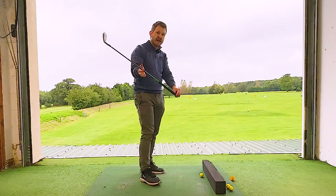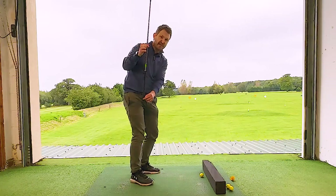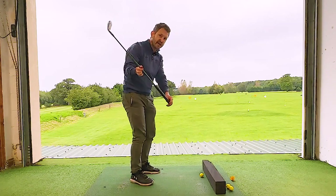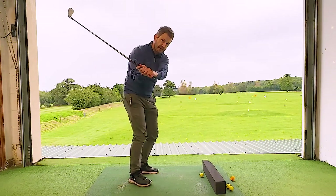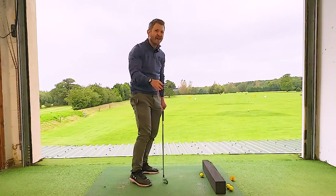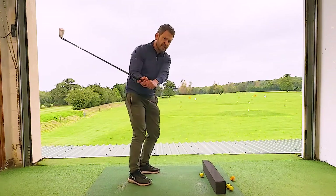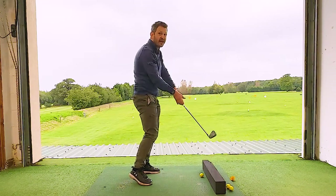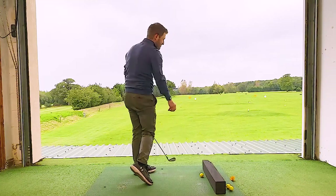For any YouTube veteran golf watchers out there, you'll notice that no one talks about a good steep shaft, but everyone talks about a lovely shallow shaft. So we've got to feel, in slow motion, that the hands are going out towards the ball. Now, for any eagle-eyed viewers, you might say those hands going out will lead to a shank — and it will, if we don't turn at the same time.